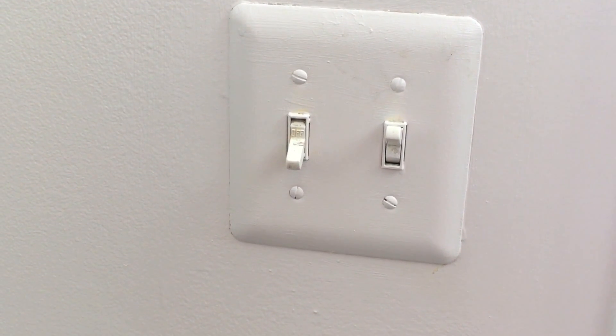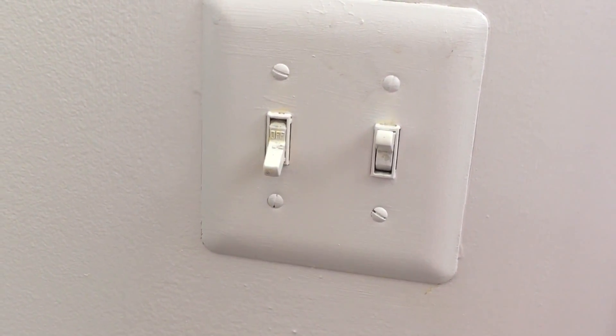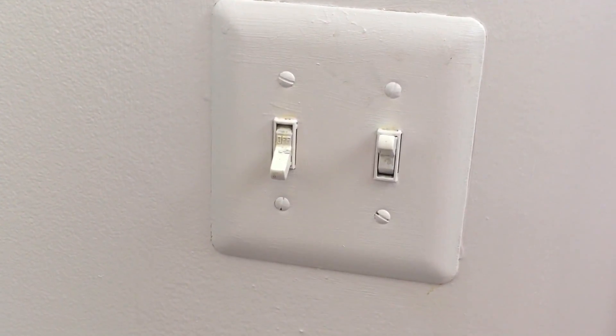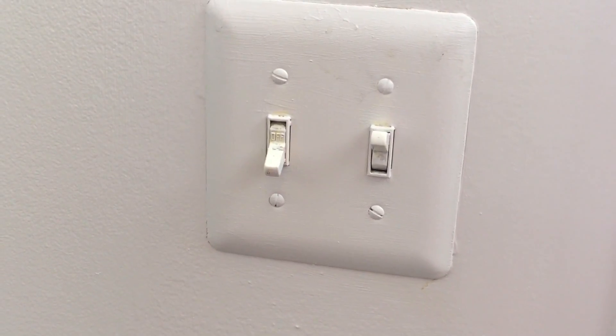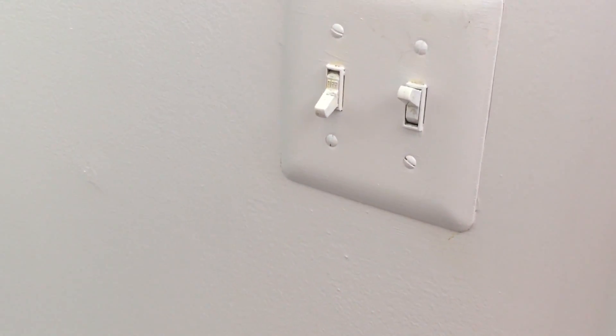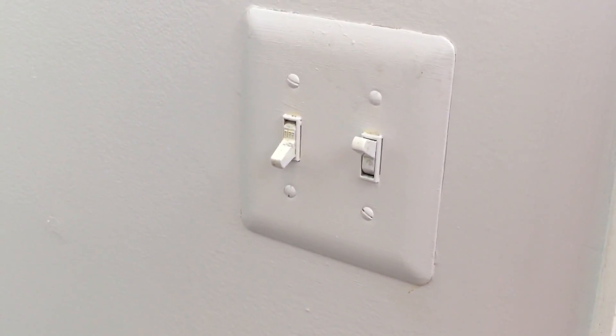Hello everyone, today I'm planning to replace one of the switches on this switchboard. There are two switches — one to control the internal light and the second to control the external light, which is the porch light. The idea is to replace the switch controlling the outside light.